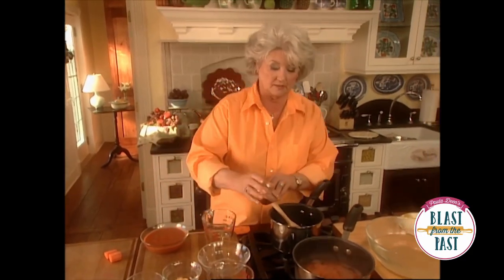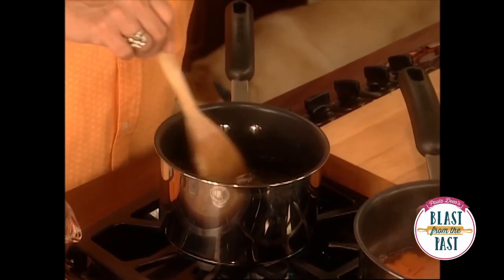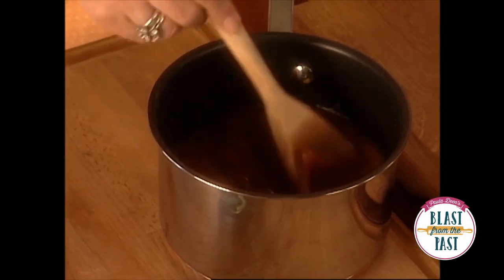I'm going to add a teaspoon of sauce, a teaspoon of salt, a teaspoon of pepper, and a teaspoon of black pepper. I'm just going to mix this up. And that's a can of tomato — that's going to turn it a pretty kind of brand new penny color.